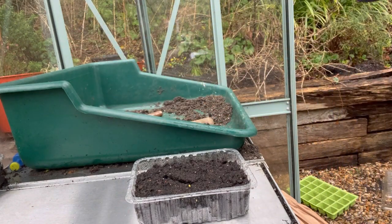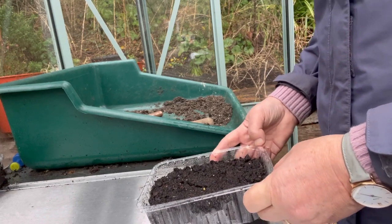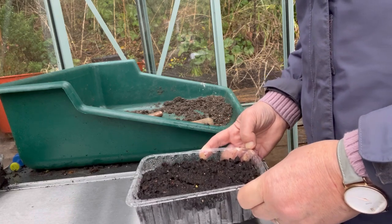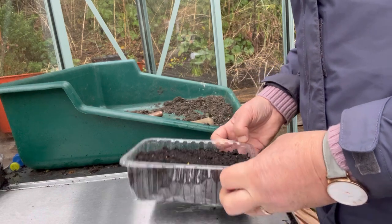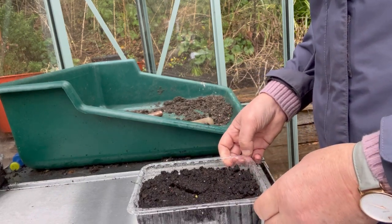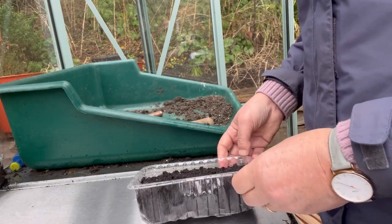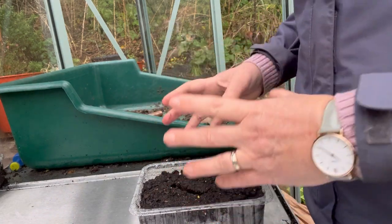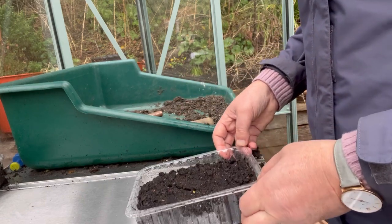I'm becoming increasingly mindful of how little space a lot of growers have and how they're struggling to actually find space to nurture and look after their seedlings. So I'm going to try and be as economical as possible in terms of the containers we use for sowing. A lot of us sow too many seeds and get overwhelmed, so by using smaller containers, you contain the number that you grow — I hope that's going to be helpful.